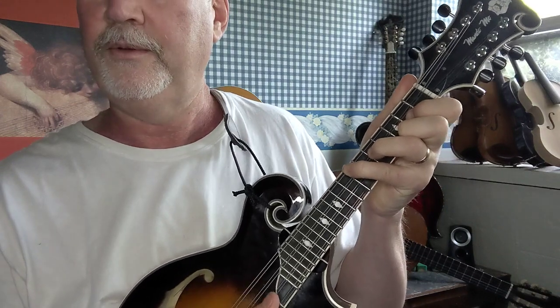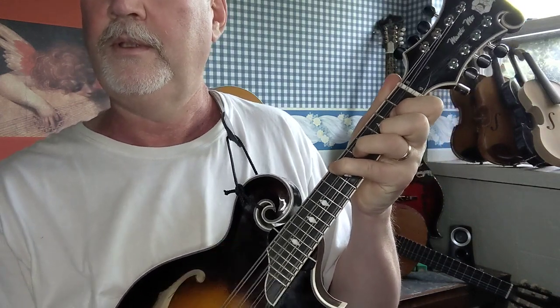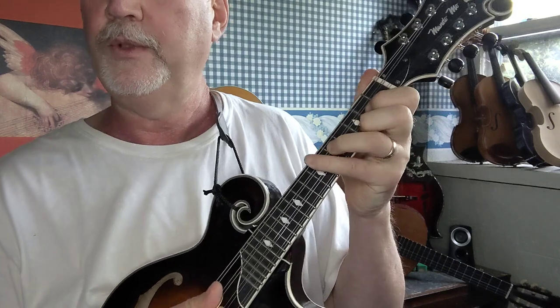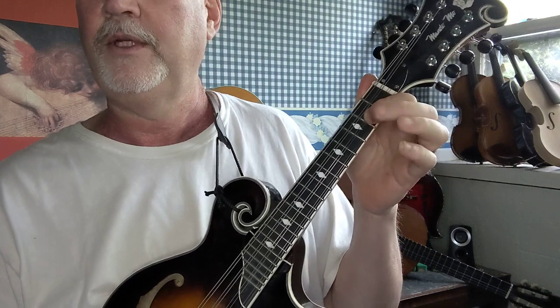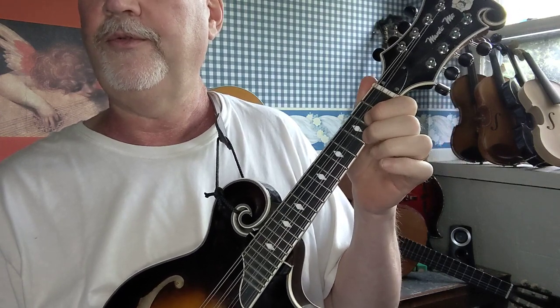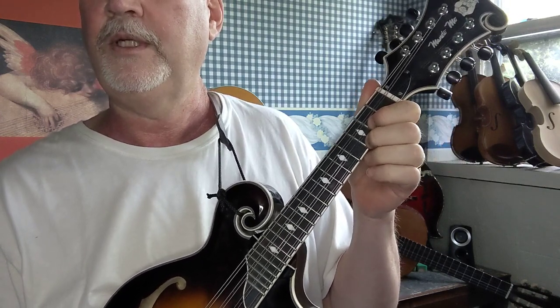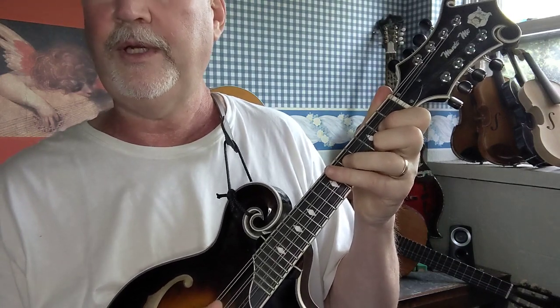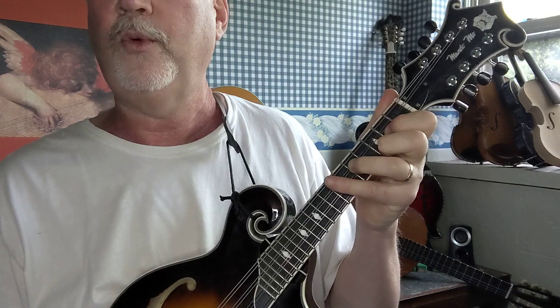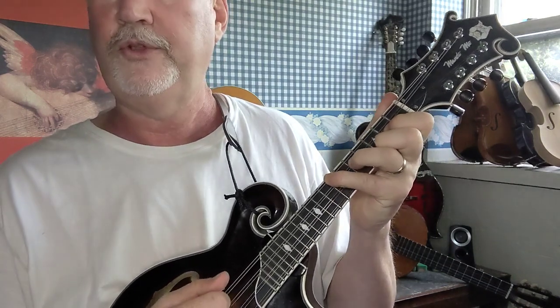So if you want to learn how to play Bluegrass, it sounds like this. Okay, let's do that one more time real slow: first finger on the second fret A string, second finger on the third fret E string, third finger on the fifth fret D string, and fourth finger on the seventh fret G string.